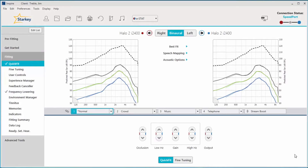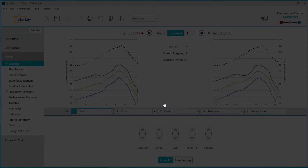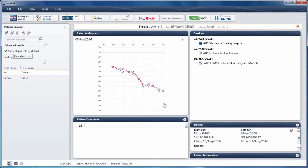After you finish programming the patient's Halo devices, be sure to close Inspire. Then open and close the hearing aid battery doors. This ensures that the hearing aids are disconnected from Inspire and the TruLink programmer.